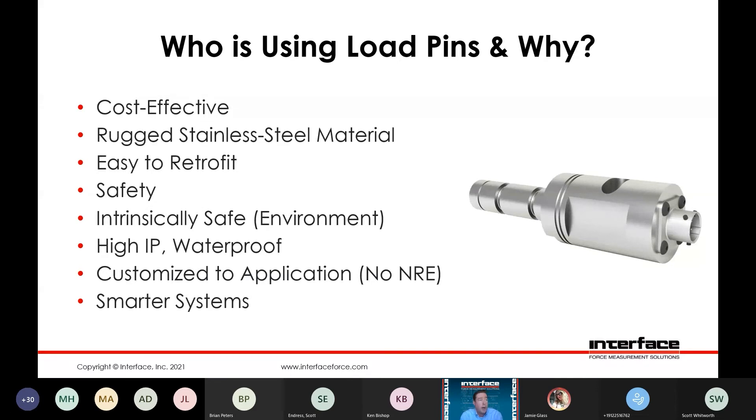Typically it's going to be a very cost-effective solution, manufactured out of a very rugged stainless steel material. Since it's replacing an existing item, typically it's fairly easy to retrofit, provided the assembly is amenable to the required geometries for a load pin. It provides a means of monitoring for safety, so if you have a hoisting application or something that has a safety requirement, it's a great way to monitor for forces or potential overloads.